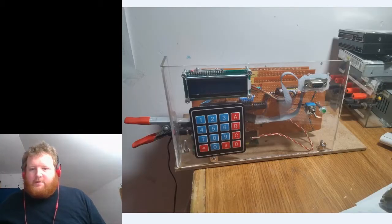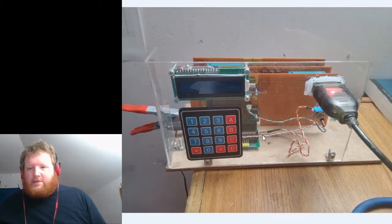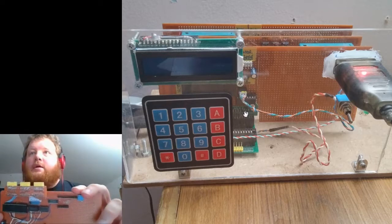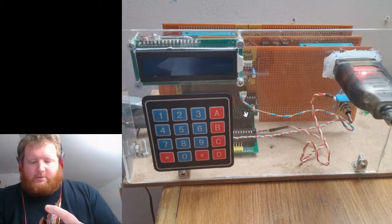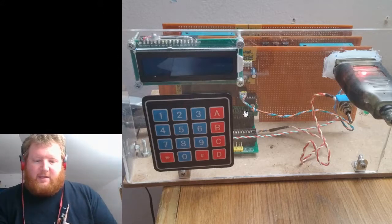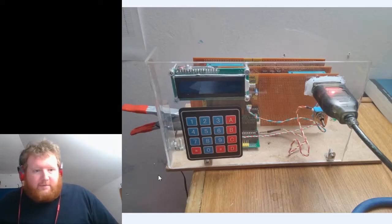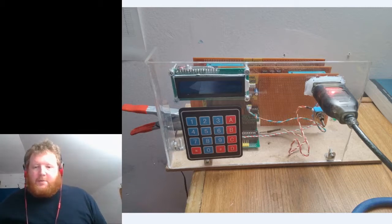These pictures were taken last week but this one was taken today. The IO card isn't in it right now in this picture, though I have actually got it in there now. I put a little sub-board on here that plugs in — it's just LEDs and resistors so I can turn them on and off and see which lines are active.